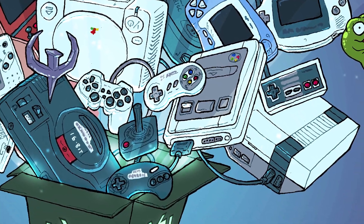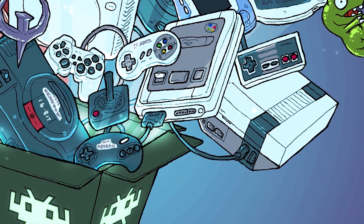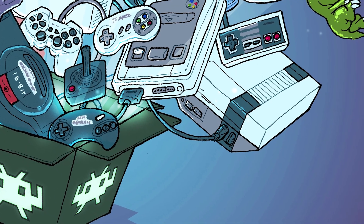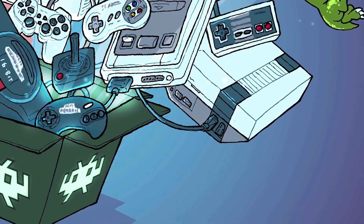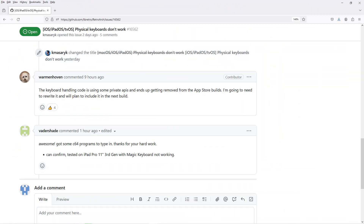Unfortunately, while the core itself works, I haven't really had a chance to test it out yet. Bluetooth keyboards work well on the iPad and in applications like ScumVM, but they're currently not supported on RetroArch for Apple devices. According to a post on GitHub, the keyboard handling needs to be rewritten. Once I have a working keyboard and mouse, I'll take another look at DOSBox Pure and emulating some MS-DOS classics on the iPad.